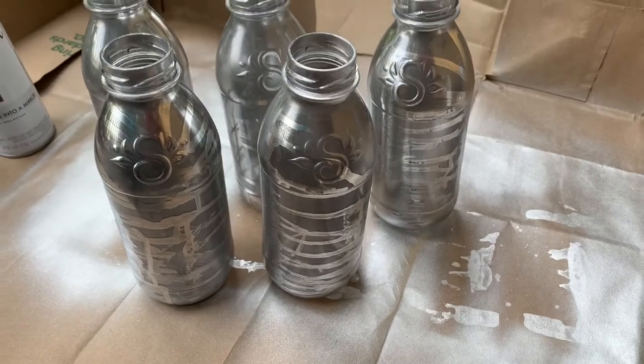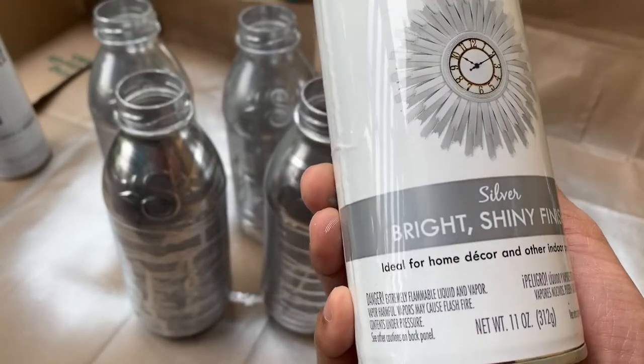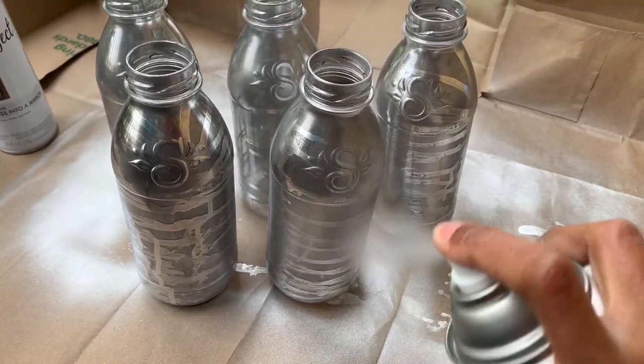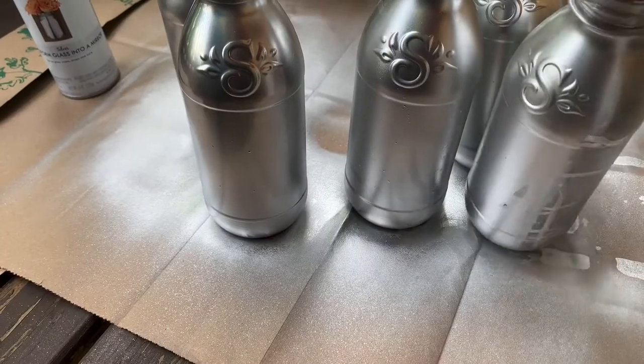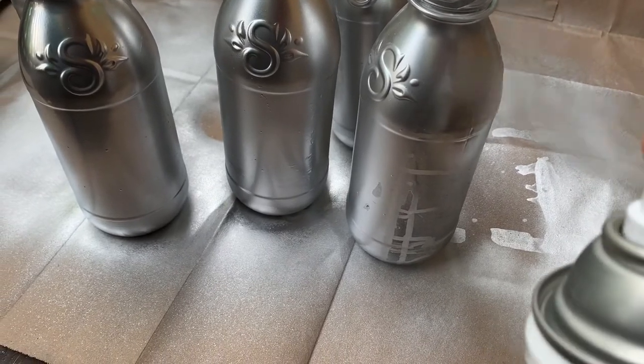I accidentally deleted my footage of me spray painting the mirror effect spray paint onto the bottles. As you can see, the mirror effect spray paint didn't take to the bottles too well, so here I am showing you how I used the silver metallic spray paint to correct it.